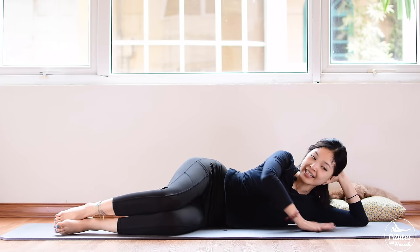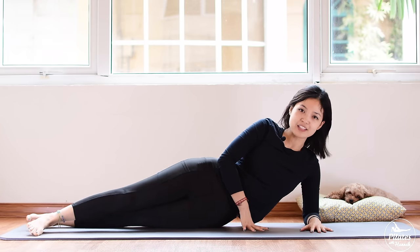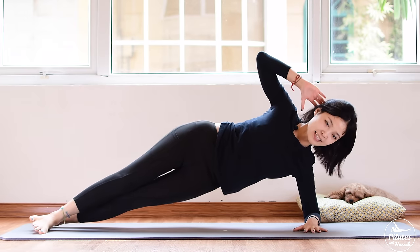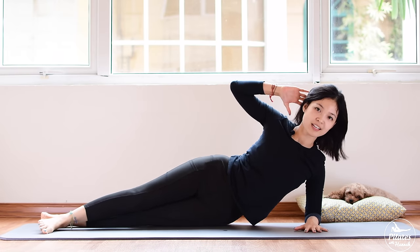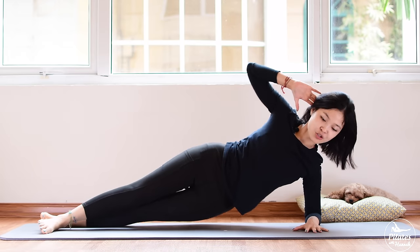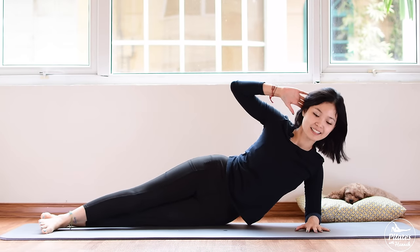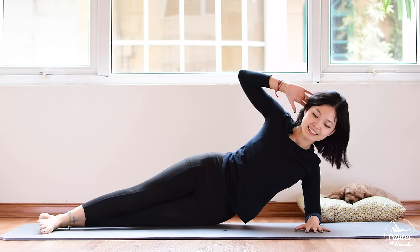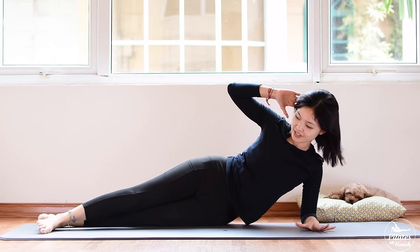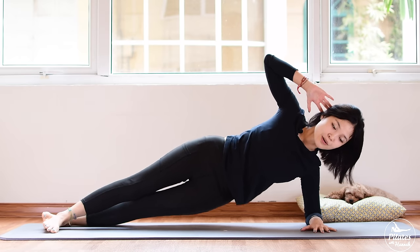Slowly bring your heels down. Shake your heels from left to right. Now bend your knees to 90 degrees, lift your heels up, open your knees wider and slowly squeeze back together. Ten times with your own breath. Contract your pelvic floor muscle. Inhale deeply open, exhale come back. Inhale open, exhale bring it back. Three, two, and one. Slowly bring your heels down, shake your heels from left to right.